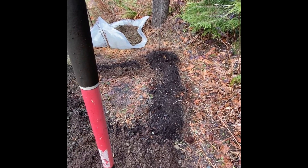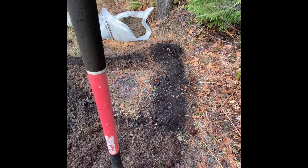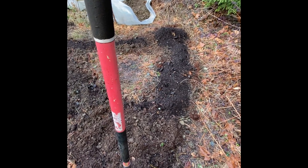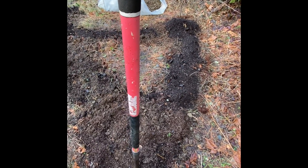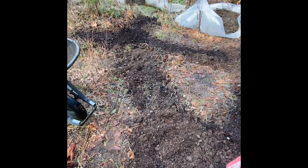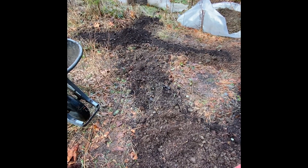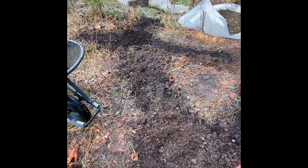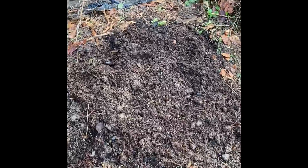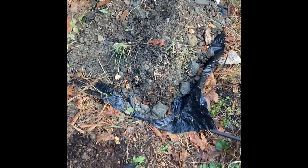I had planted my pawpaws in a spot that I've decided is not ideal for them, so I'm going to move them. I've heard that pawpaws aren't necessarily the easiest thing to move, so we will find out how that goes. I'll show you what they look like after five years — which isn't much.